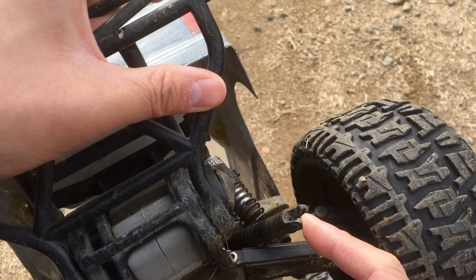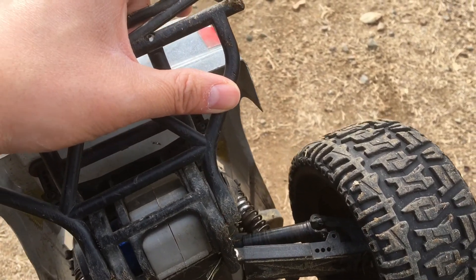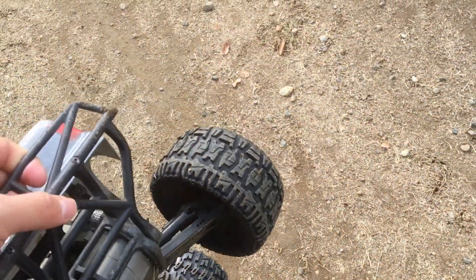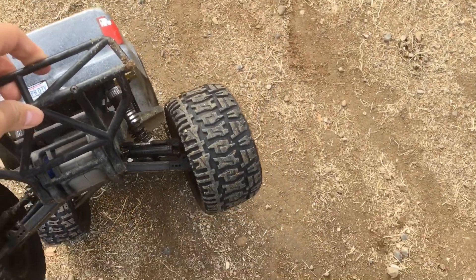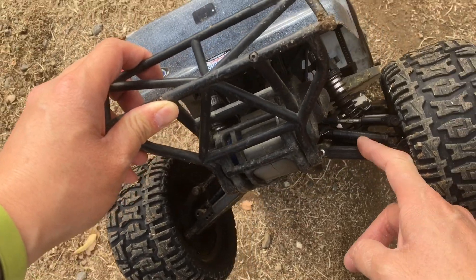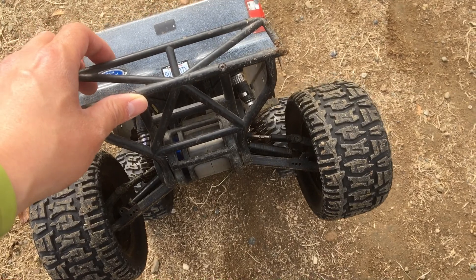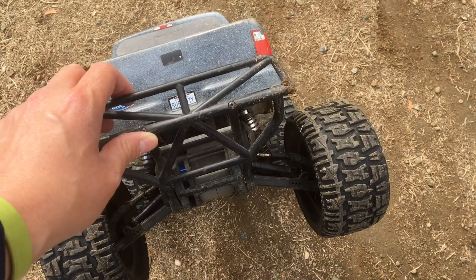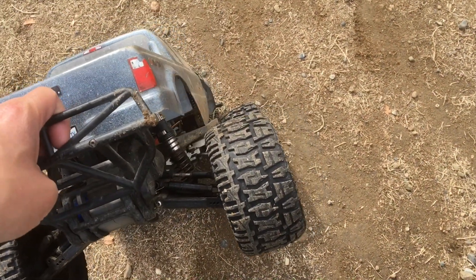Back to the garage. We've been thinking about doing either some MIP axles in this truck or some Revo slash T-Max axles that are a bit beefier. Wow, that was barely a minute of run time and we're already back to the garage. Thanks again for watching — please like, comment, subscribe, and we'll catch you next time.